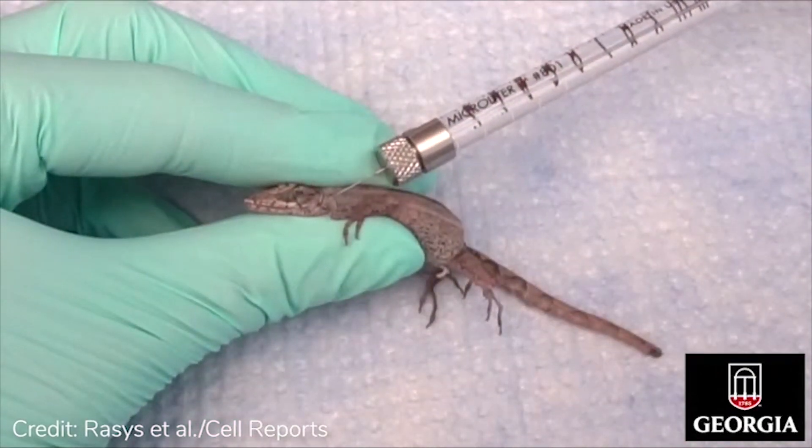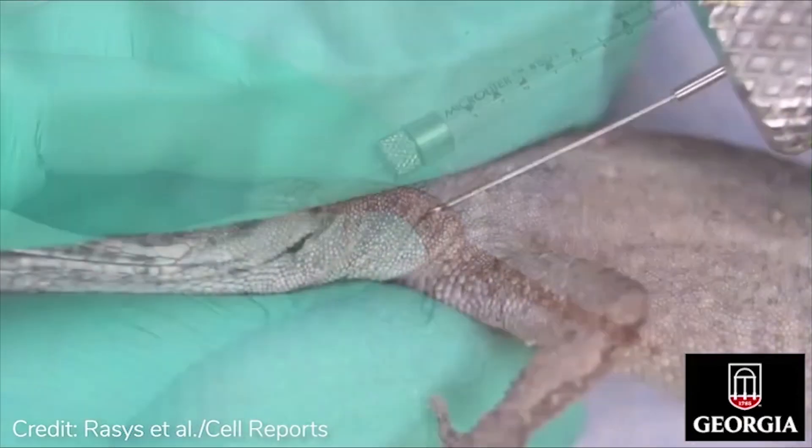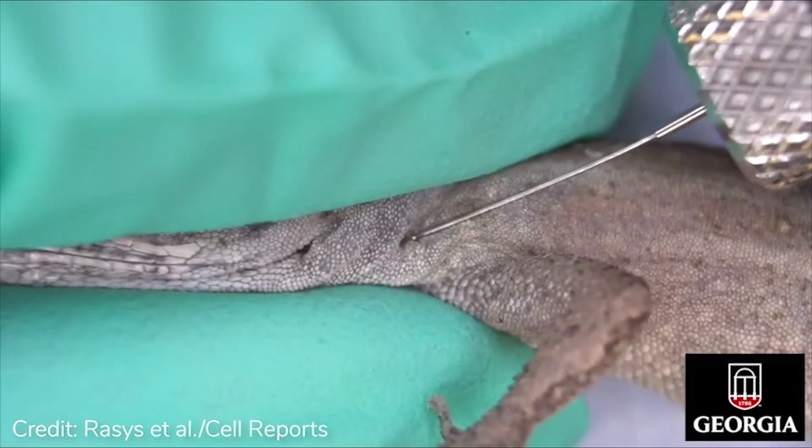To increase stability and reduce needle movement, brace the syringe head against the index finger and slide the needle with the bevel up carefully just under the skin.